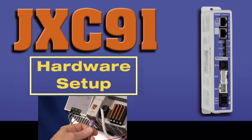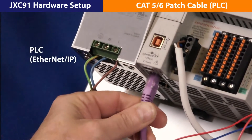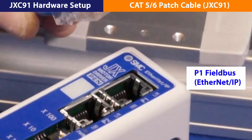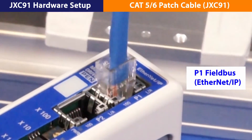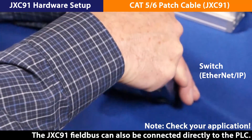Next, connect the PLC to the network. In our case, using Ethernet IP, we need an RJ45 connection on this end and an RJ45 connection at the switch. Then, make the field bus cable connection using either of the JXC91 upper face RJ45 connectors. And on the other end, plug in the RJ45 connector to the switch.